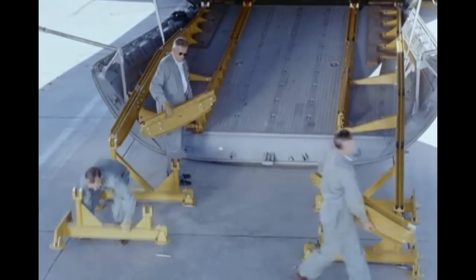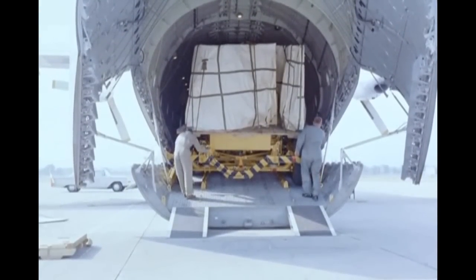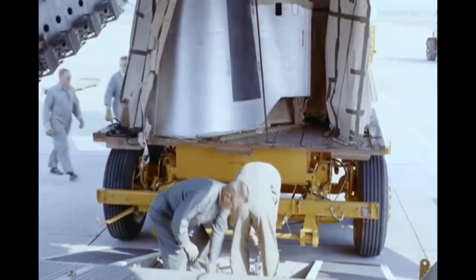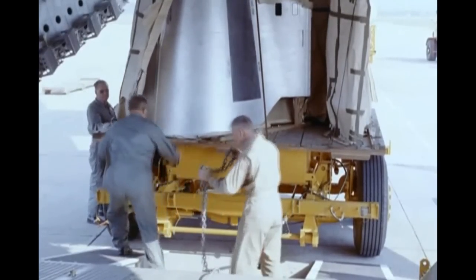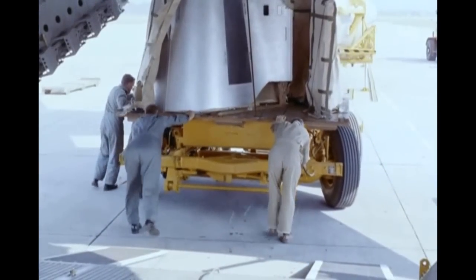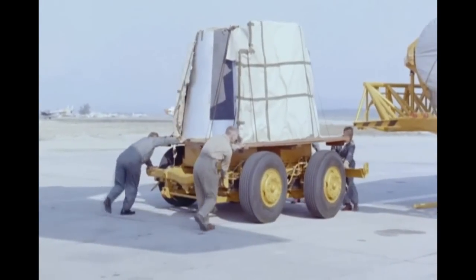After the bogey is manually pushed to aircraft station 1200, it is attached to the aircraft winch cable and lowered down the ramp to ground level. It is then pushed to the aft end of the trailer.